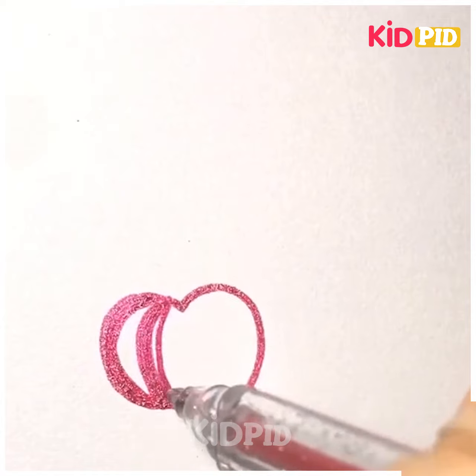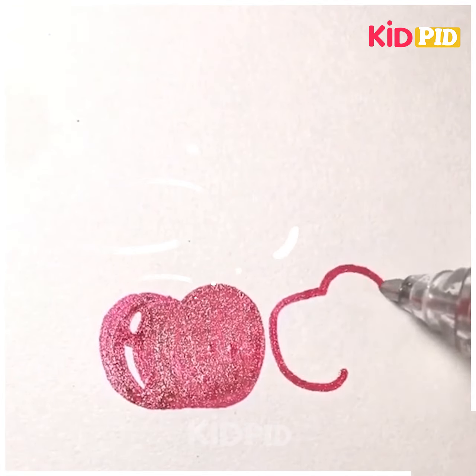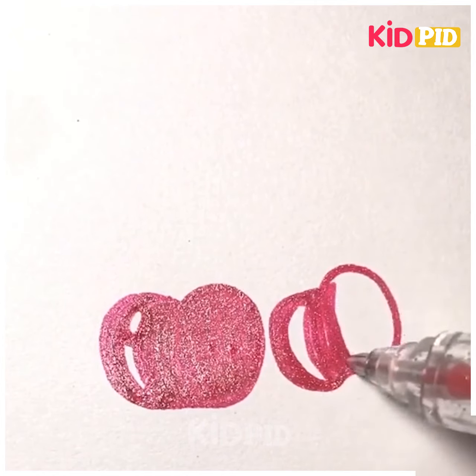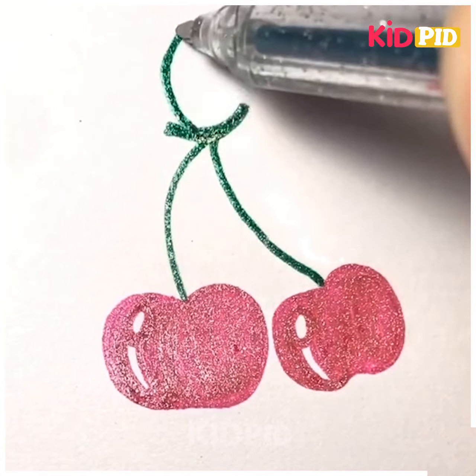Let's move ahead. Here we are making some cherries by using a glitter pen in red. You can use any color. After that we are making another cherry, then we are making the stem of the cherry including the leaves with the glitter pen, and it's done.